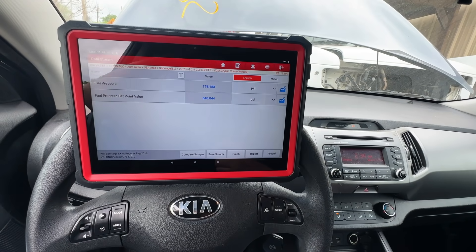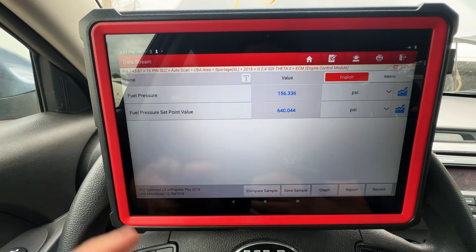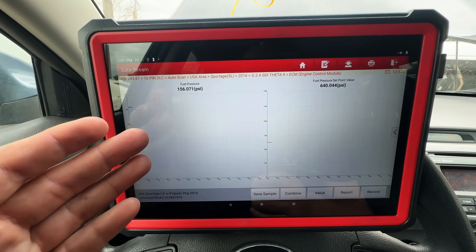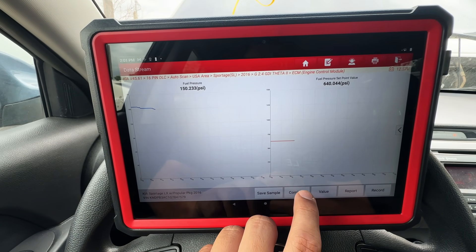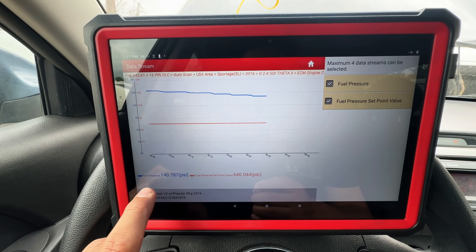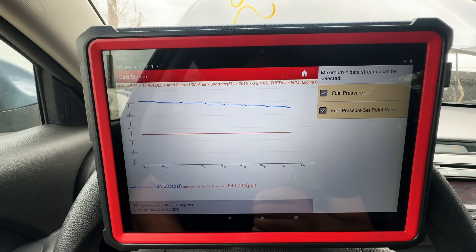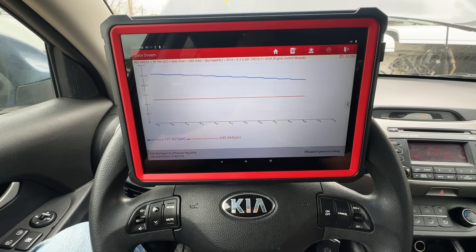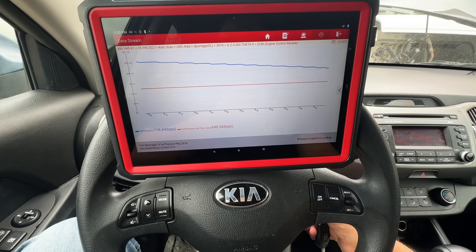The engine is not running right now, key is in the on position. I'm going to graph these PIDs and watch the numbers while cranking. I'll combine the two graphs to make it easier to see — the blue line is the actual fuel pressure, and the red line is the fuel pressure set point, which is basically what the computer wants to see. I'll prime the fuel pump by cycling the key off and back on, then crank it.